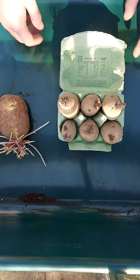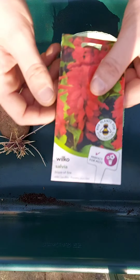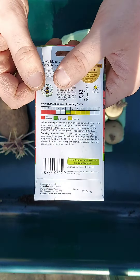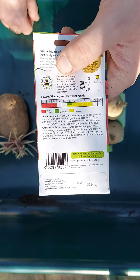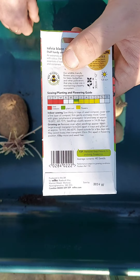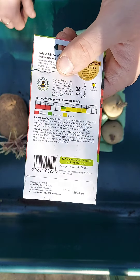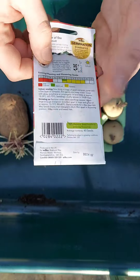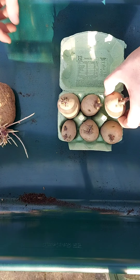Read your seed packets if you've got seeds and you want to get them in the ground. I've got some salvia here and the seed packet says you can sow indoors in January, February, or March depending on when you want them. You'll need to take a little more care sowing indoors, but you can do it. Planting out, you're looking at June, so you've got a long time to wait, but you can do it if you're eager to get out in the garden.